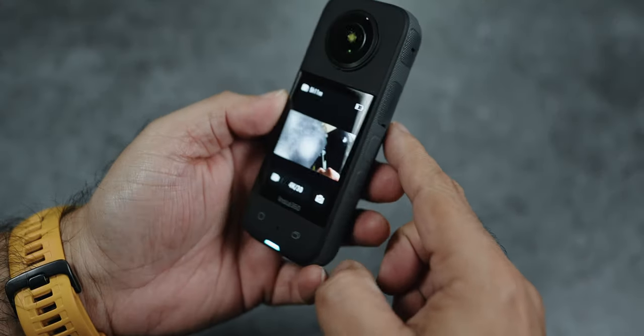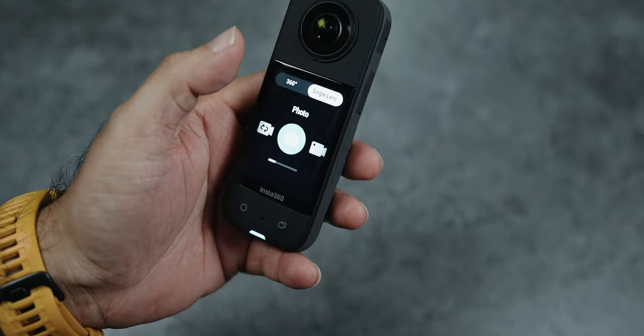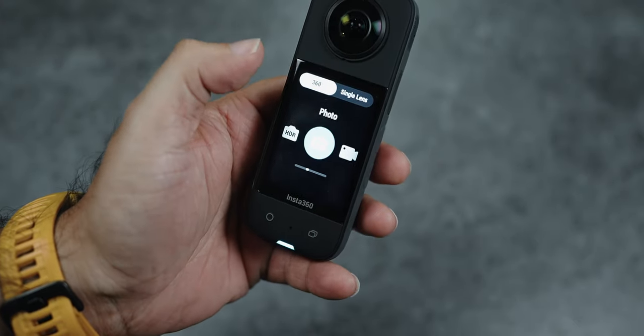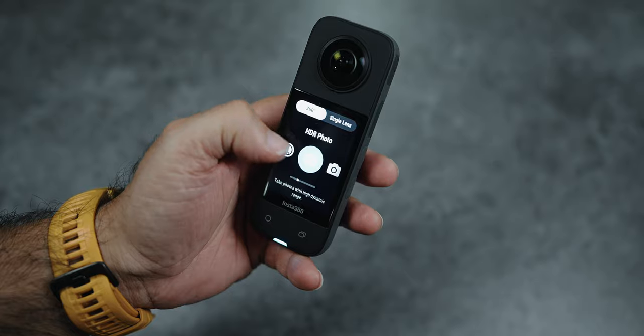The big display is very useful because you have a lot of detail and can easily select options. You can look at the 360 option or switch to single lens mode. When you shoot in 360, you can compose your shot easily.